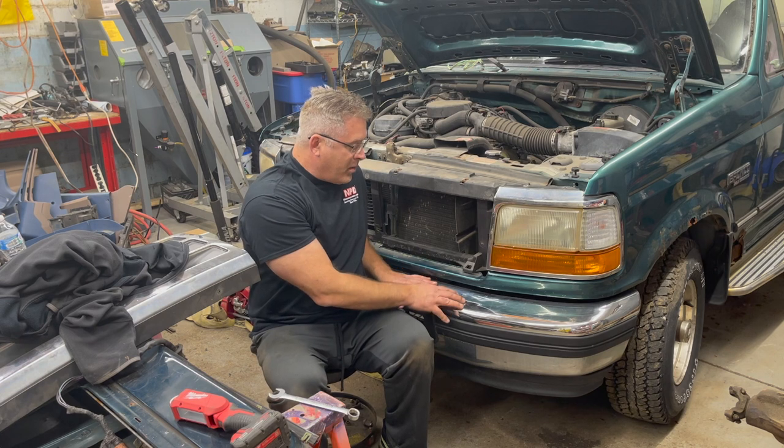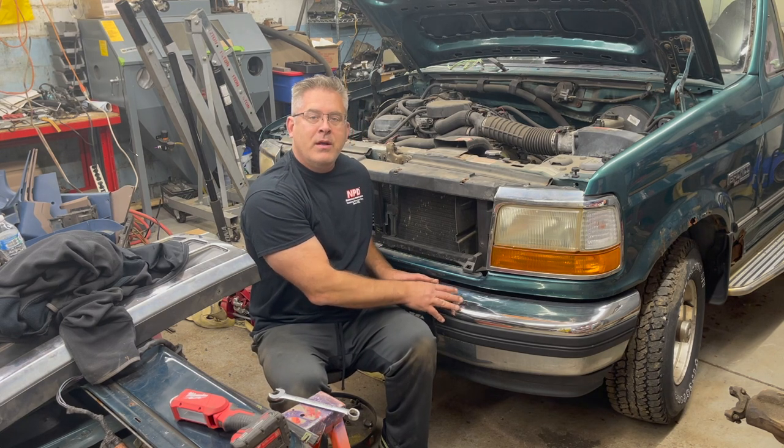Welcome back to Broncos and Parts Garage. My name is Chris. Today we're going to do a real simple video — we're going to remove the front bumper off this 1996 Ford Bronco. This procedure will apply to all fifth generation Broncos, F-150 trucks from 1992 through 1996, and F-250s and F-350s from 1992 through 1997.